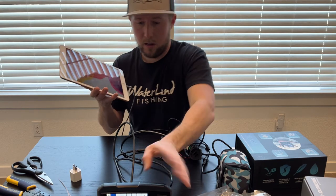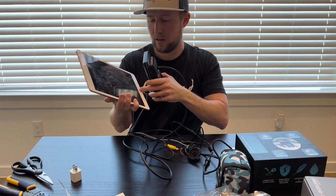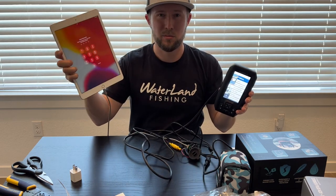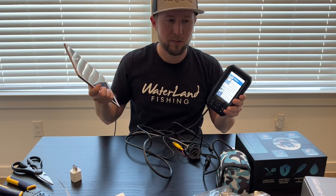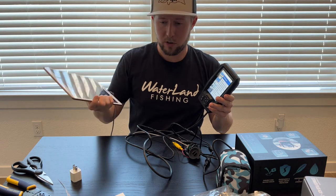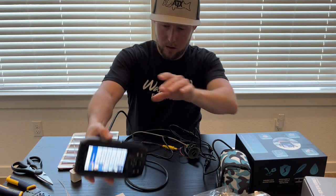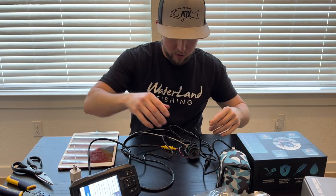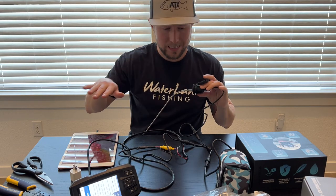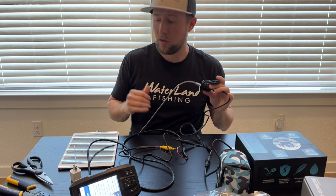So here we've got the fish finder — I'm finding fish on my kayak. I can also get on my tablet and watch a movie or something. I'll never do that, but it's mainly for charging my iPhone or GoPro, since those batteries don't last. All these wires are going to go through my kayak so you can't see any of them — they just pop out at the fish finder. Very cool.